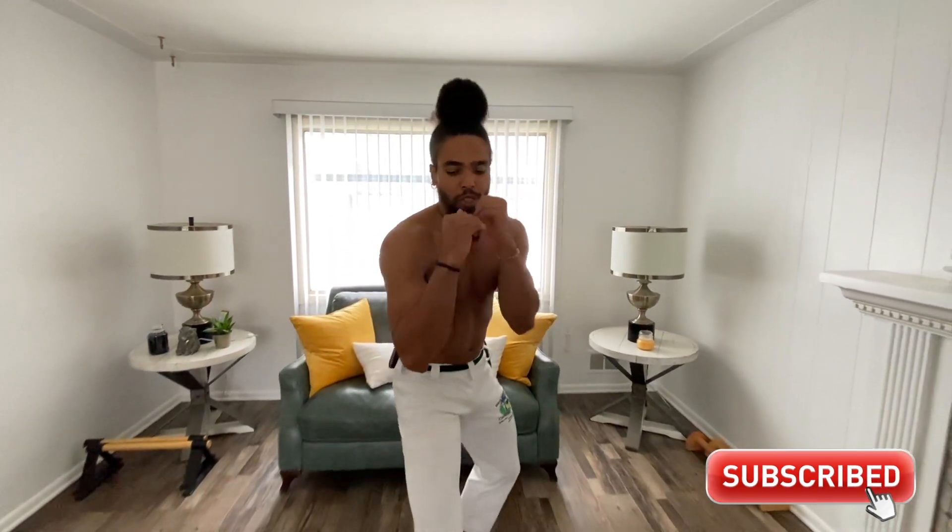I hope you guys enjoyed the video. Please leave a like, and most importantly, hit that subscribe button — otherwise I'm going to show up at your front step and be like, 'You ain't subscribed yet?'